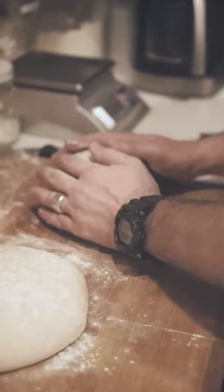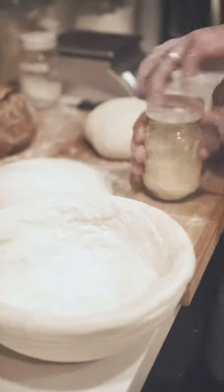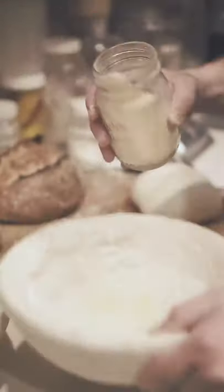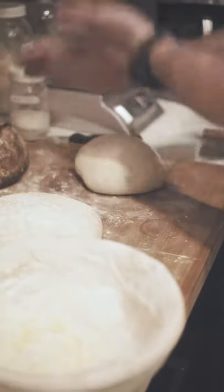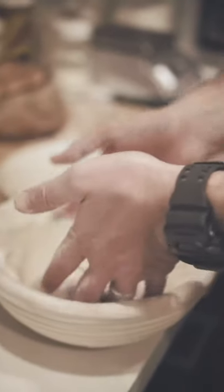I let that sit, grab my proofing basket — it's a regular proofing basket with a little netting inside. I take my rice flour and flour the basket. I also like to add a little cornmeal on top — you don't have to copy me, do your own thing. You can add poppy seeds, flax seeds, sesame seeds. Then I do a tiny bit more flour on my hands and gently lift the dough, turn it upside down, and place it right into the basket.